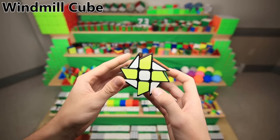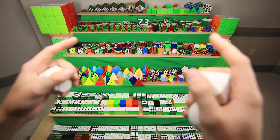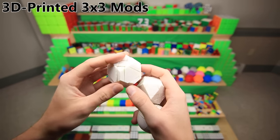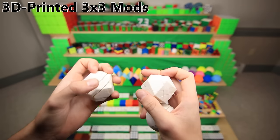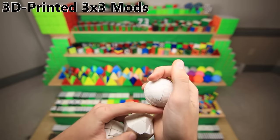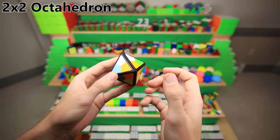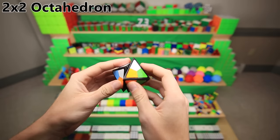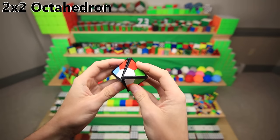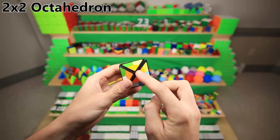We're now back to cubes that I made myself. These are a set of 3D printed cubes — basically mini 3x3s with extensions glued on. This was the first concept, and this is a cool-looking cube that has the corners cut off, and this is a ball. This is the first shape mod that's not a 3x3 — it's actually a 2x2 made with a mini 2x2 with extensions glued on the outside into the shape of an octahedron, but it's actually stickered exactly like a normal 2x2 with six colors, so you can solve it just like normal.